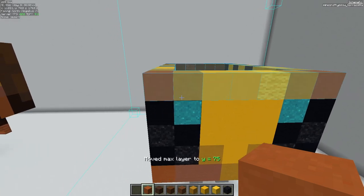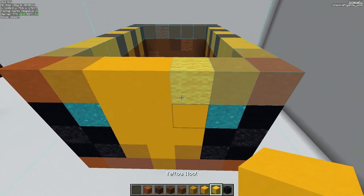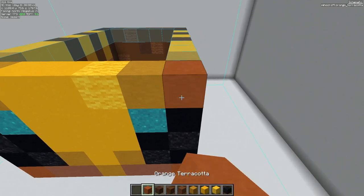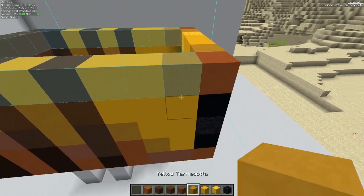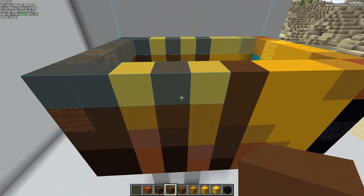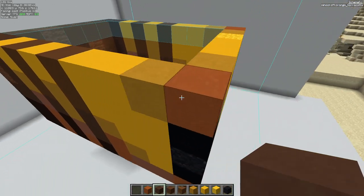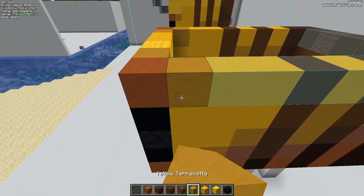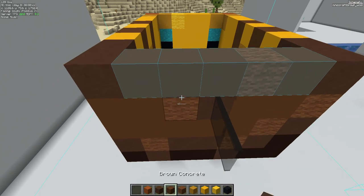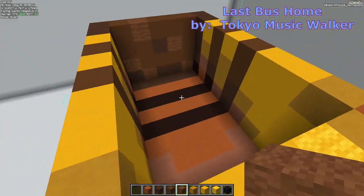The next layer up: we're going to place some orange terracotta here, followed by yellow terracotta. We'll use a couple of yellow concrete and then yellow wool, yellow terracotta, and then orange terracotta. Work our way around to the left again — yellow terracotta, followed by a couple of yellow concrete. Then we have our brown concrete here and here. We'll add yellow concrete here and here, followed by brown terracotta on the end. Same thing on the other side. On the back, we're going to use four pieces of brown concrete and then a piece of brown wool. Next layer up.